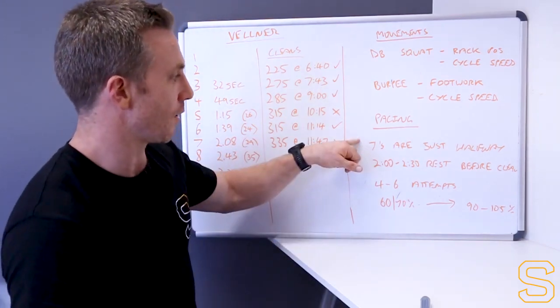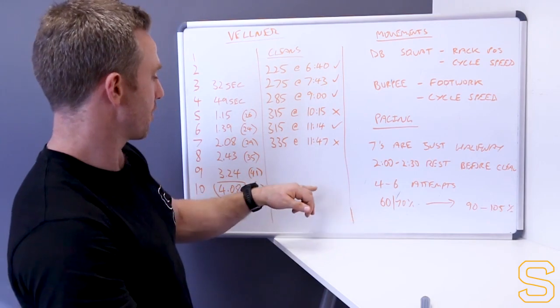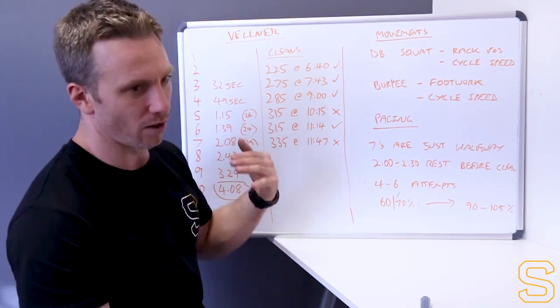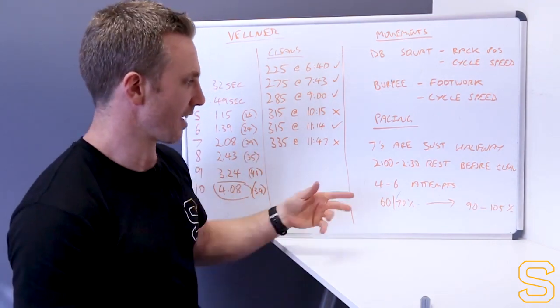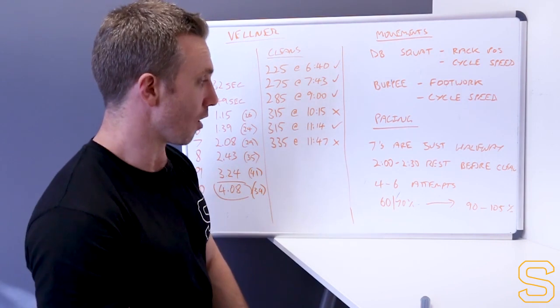Don't sprint the first half like crazy if you can't back it up on the back end with the eights, nines, and tens - that's where the main work is. Sevens are just halfway. Two to two-and-a-half minutes rest before your first clean - that'll depend on how long part one takes you, but you really need quite a bit of time for the heart rate to come back down and some blood to flush through the legs. At least two minutes even if you take eight minutes on the conditioning.